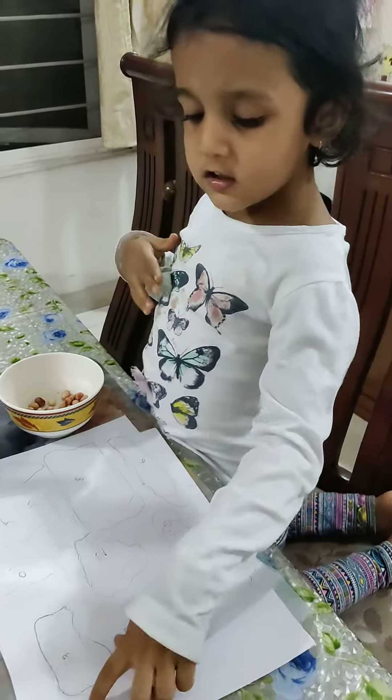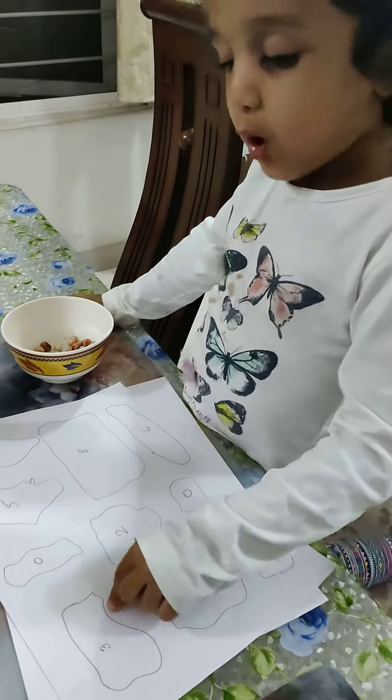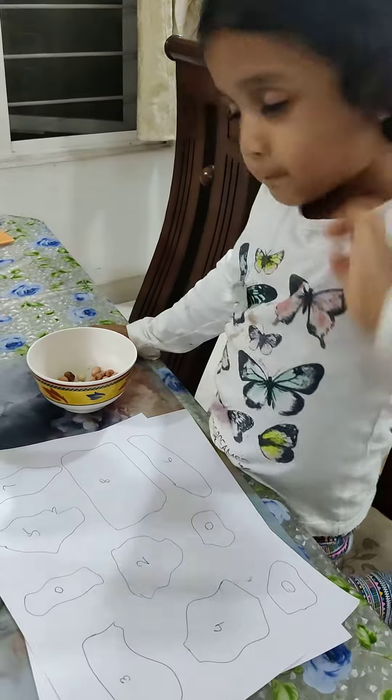Hello everybody. Look! I will put peanuts on each number. Then I will start putting.